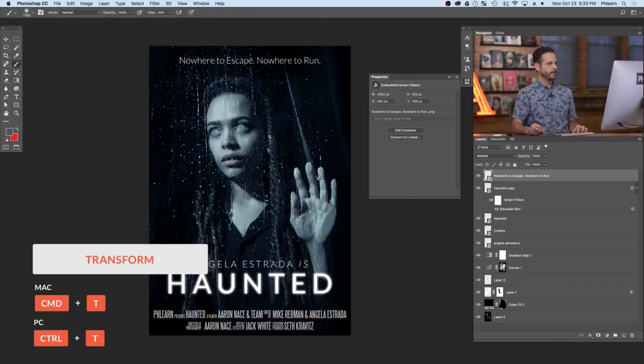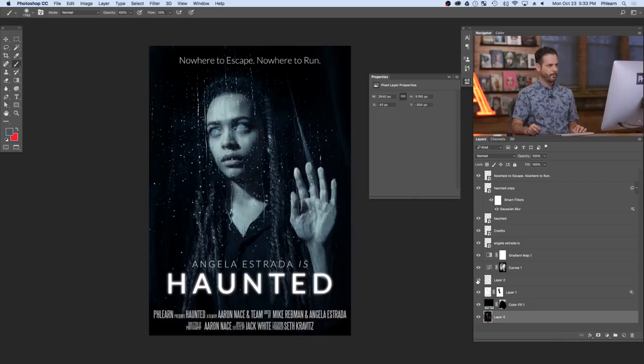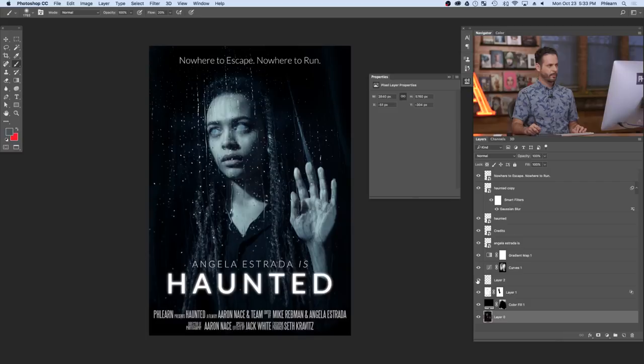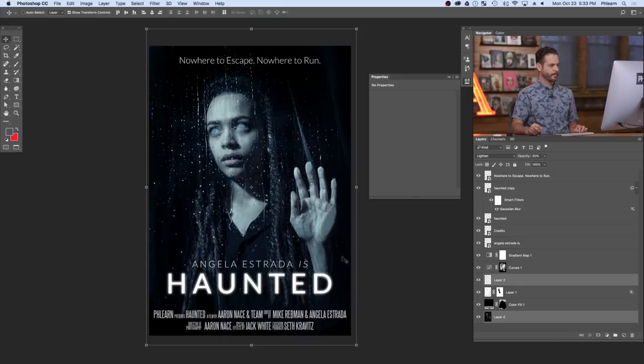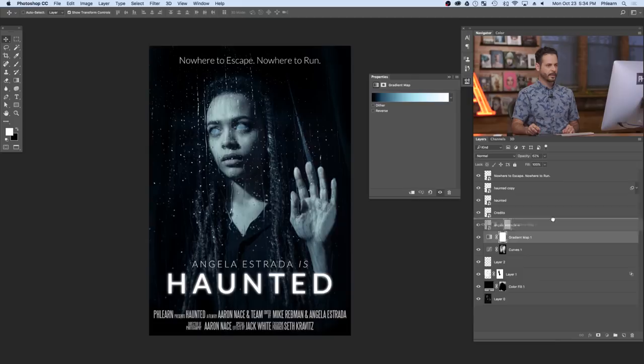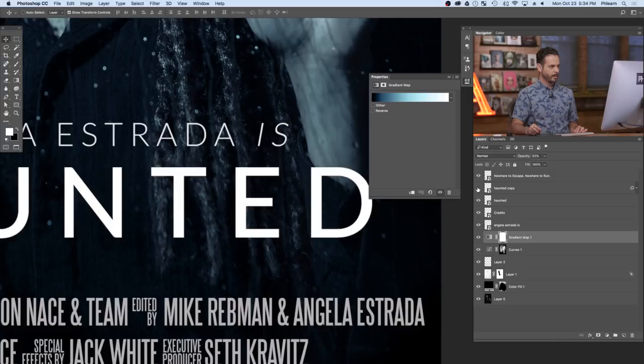Remember the black layer we made earlier? I'll paint white on the layer mask right up here to darken down the background a little bit so we can read the text better. Now, earlier we talked about the gradient map coloring everything beneath it — we want that on the very top. Click and drag the gradient map all the way to the top. Notice the glow on the text is now colored the same way as the rest of the image, which brings everything together beautifully.